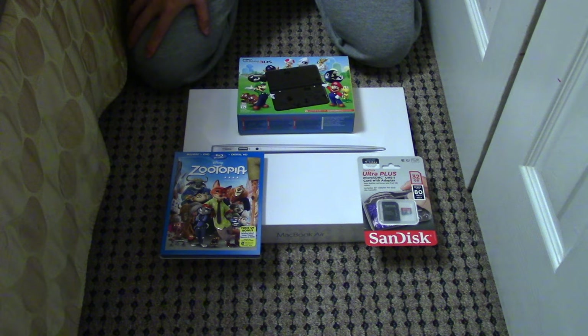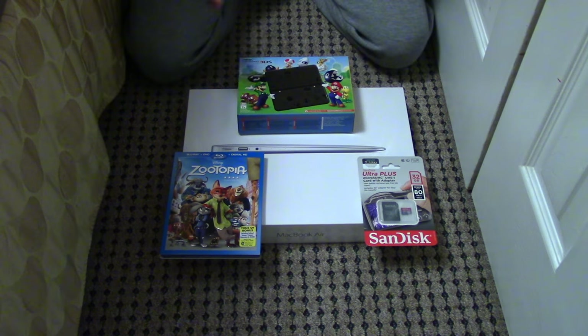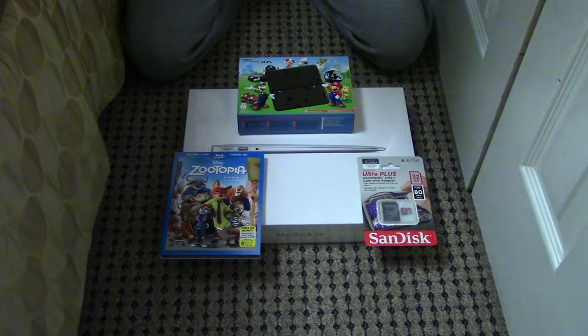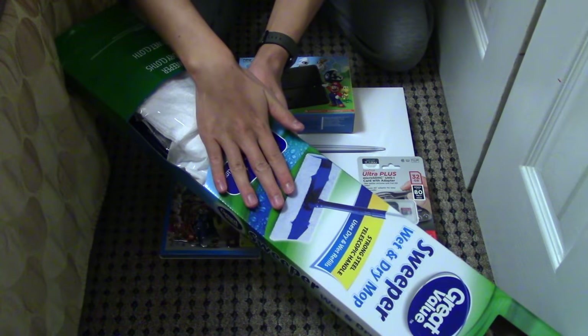Hey guys! Welcome to this Black Friday haul unboxing. I just got back from Black Friday, so we're gonna unbox these right away. We're gonna unbox everything on camera, and when I say everything, I mean everything! Let's get started with this first.